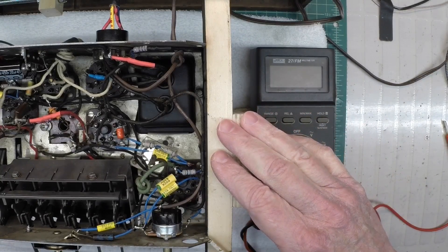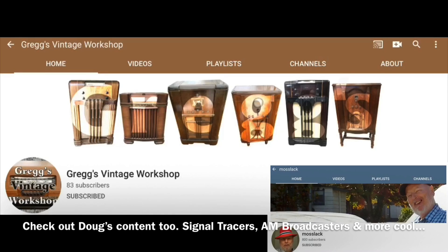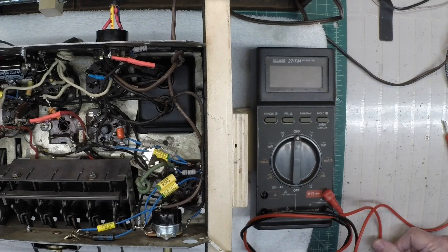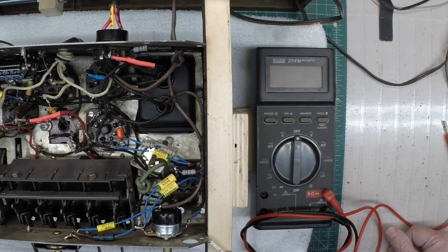Real quick — Greg's Vintage Workshop. Doug Moslick just did a call out on Greg's channel as well. I'll put a reference to that in the description. But you guys, check out Greg's Vintage Workshop. He's been doing some really cool work for a while now on vintage radios, and you'll see some neat stuff that he's worked on and restored, as well as some projects he's currently working on.